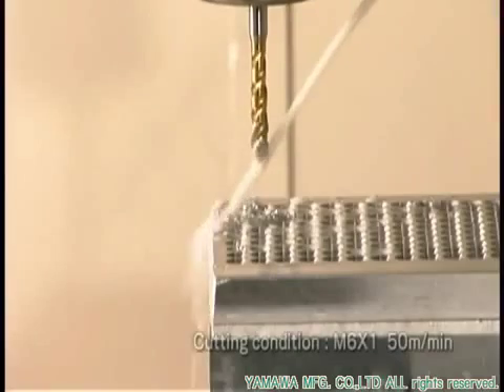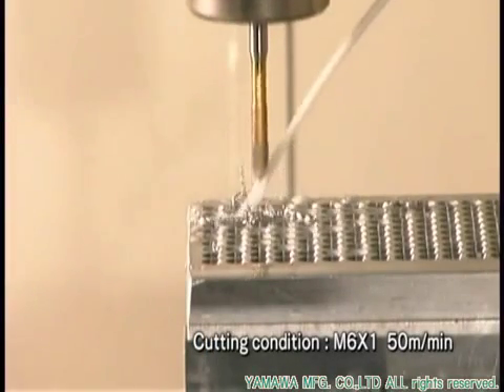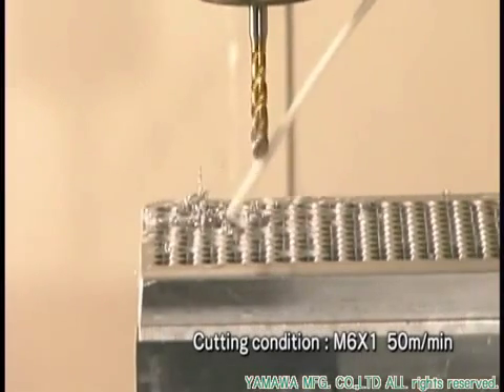By improving these designs, AU-plus-sp taps can run at 50 meters per minute while tapping aluminum material, although they are still general purpose.